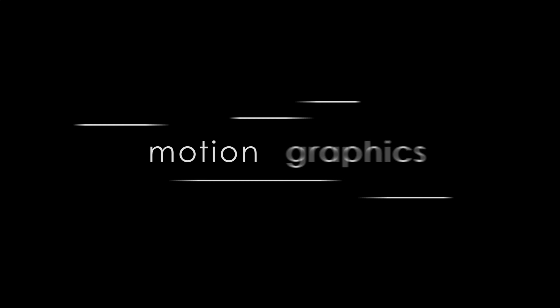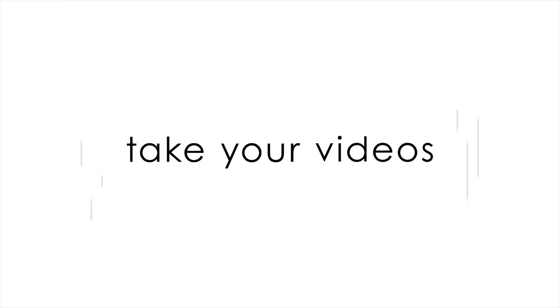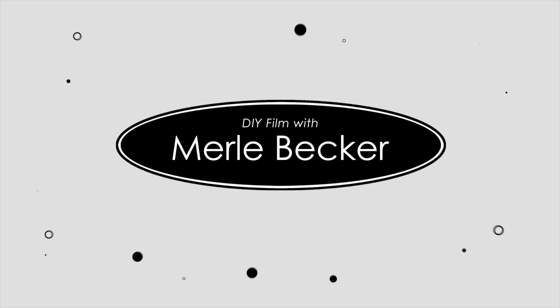In this video I'm gonna get you filmmakers up and running quickly on your Nikon Z6. Hi and welcome, or welcome back, to DIY Film with Merle Becker, the channel where I help you make better videos. As always, stick around to the end of the video for a bonus tip.